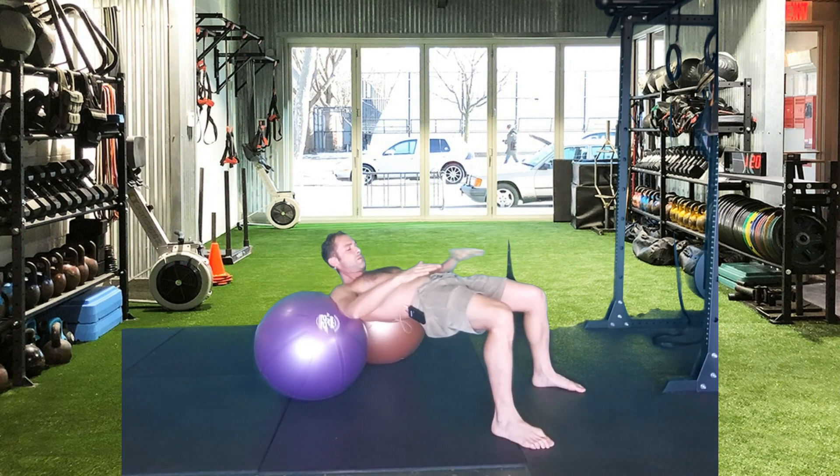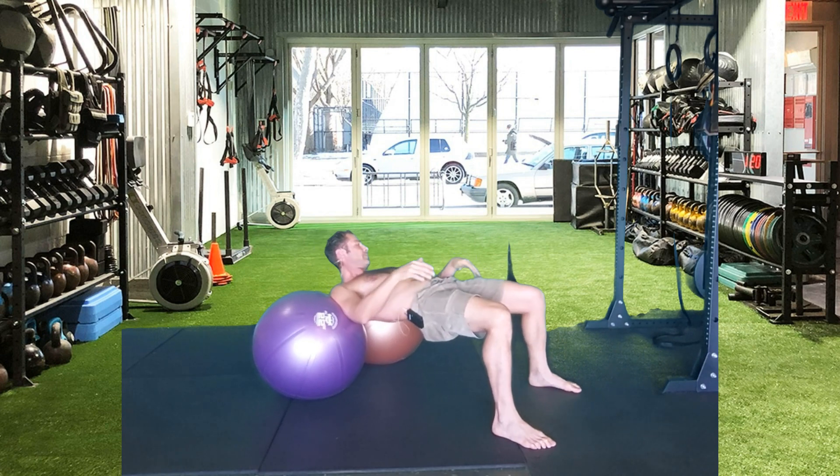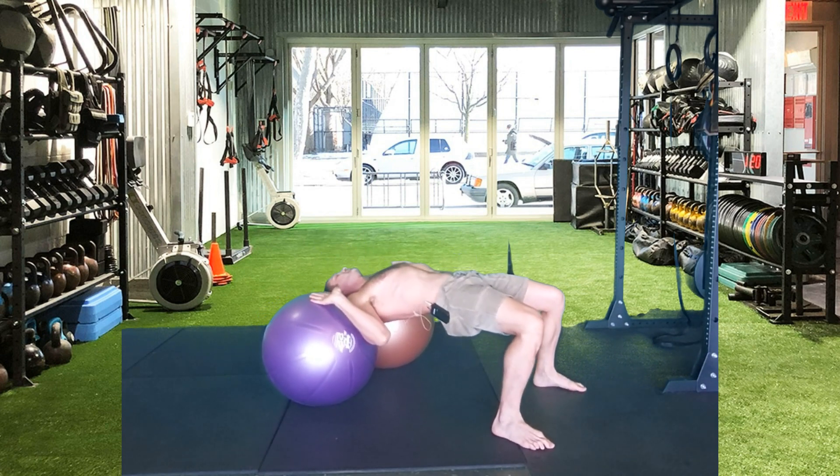We want to maintain a good hip, knee, and upper back position from this starting position.